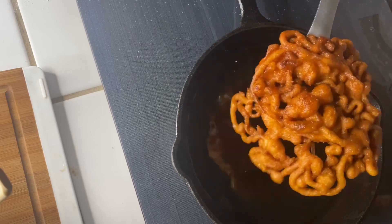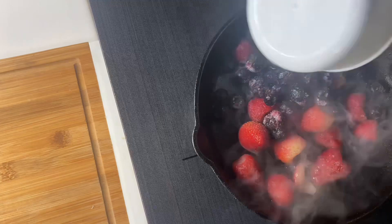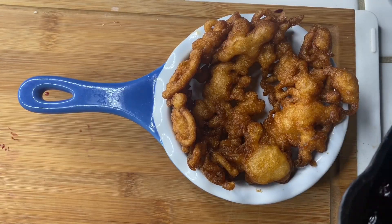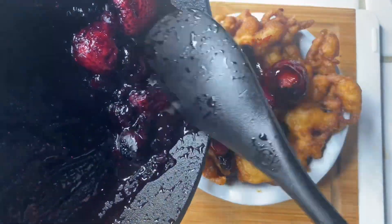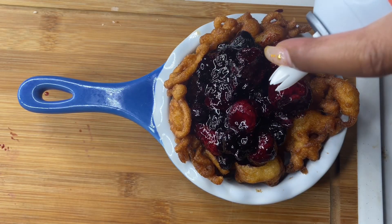Once it's done cooking we're going to set it over to the side. Now we're going to be making our berry sauce, using one cup of frozen strawberries and one cup of frozen blueberries, then adding about two tablespoons of sugar. We're going to let our berry sauce just cook. On top of our funnel cake we're going to go ahead and place our berries on top, and I like to add whipped cream on top of mine.